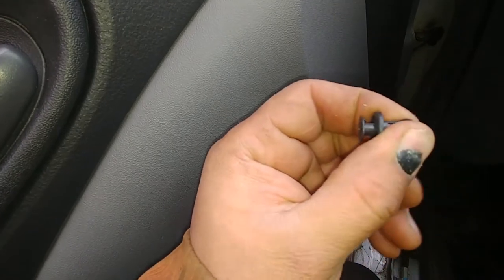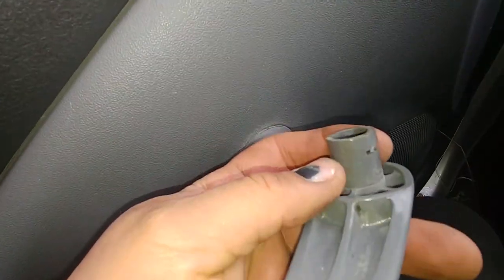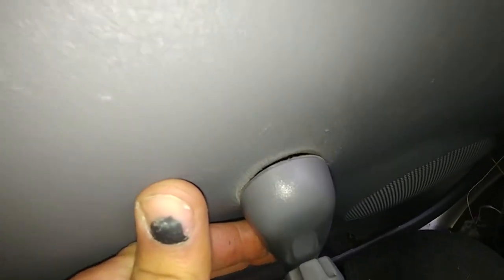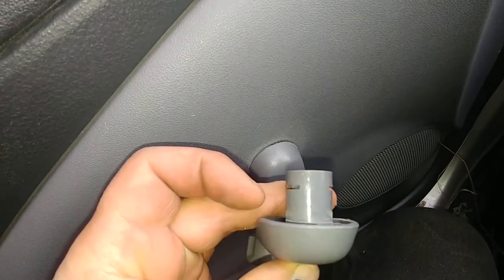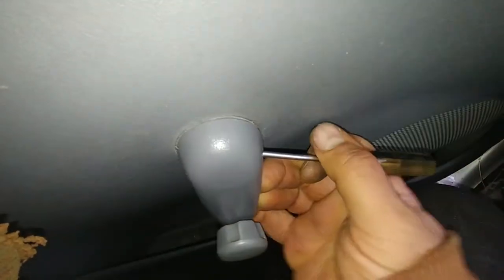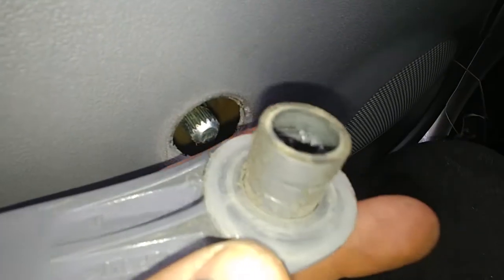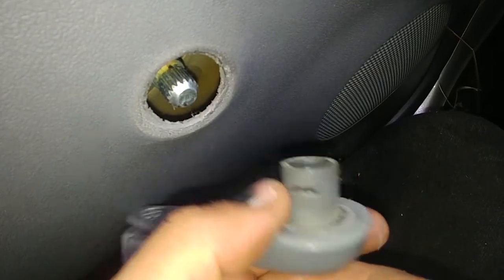There you go — nice and easy, very simple. When you pull out the inner part, it opens up and you can remove it. To remove the window ratchet handle, there's an e-clip. You need a tiny flat screwdriver — just try to grab that e-clip and push it down. I removed it; there's a slot and the e-clip is inside — we'll get it later, not a big deal.